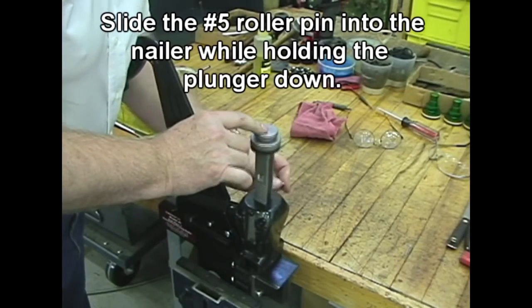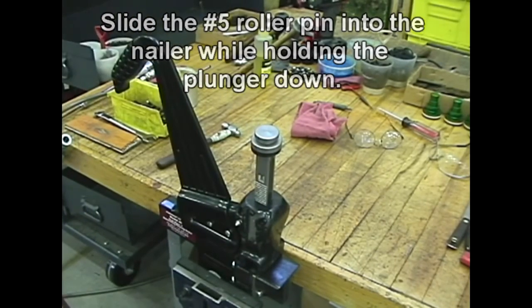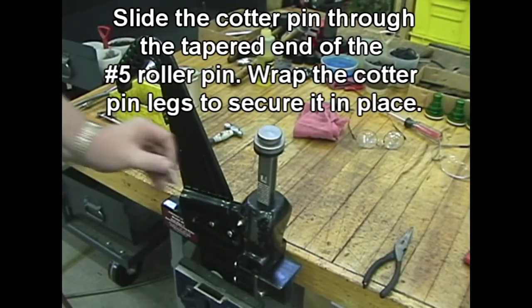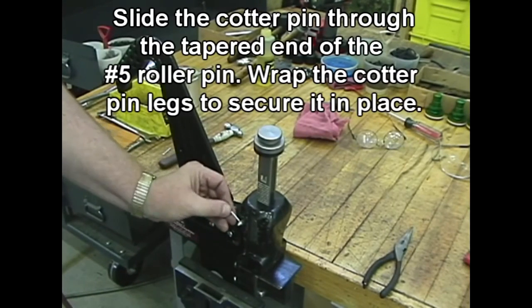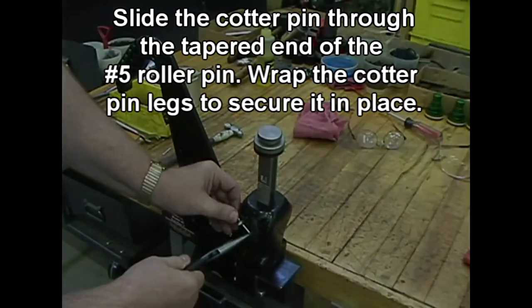Slide the number 5 roller pin into the nailer while holding the plunger down. Slide the cotter pin through the tapered end of the number 5 roller pin. Wrap the cotter pin legs to secure it in place.